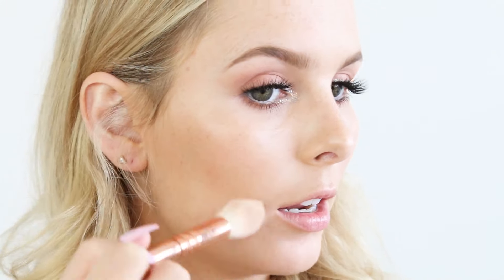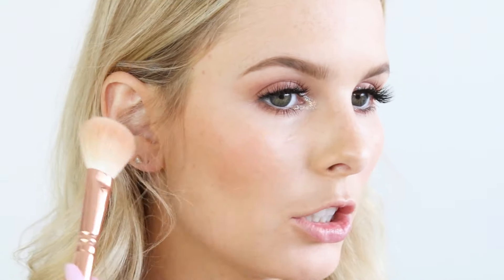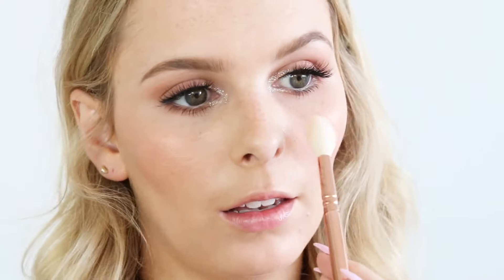Now I'm going to bronze up my face with the Makeup Store Bronzing Powder in the shade Sun Touched, starting with the Luxe Highlight Brush to target it into the contours of my cheeks, then blending it out with the Luxe Powder Finish brush. I'm going to add a peachy glow using the Sweet Peach Glow Palette by Too Faced — starting with the bronzy shade over the bronzer, then the middle shade Peach Glow on the apples of my cheeks, keeping the same brush for seamless blending. Then I take the highlight shade — I love that highlighter.